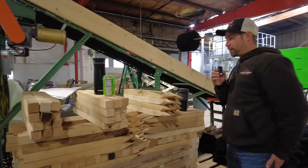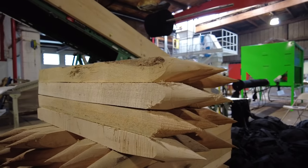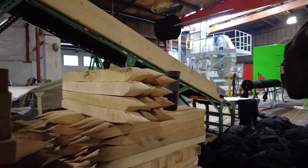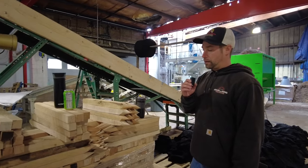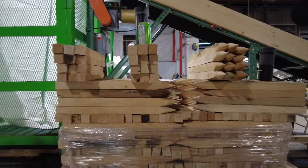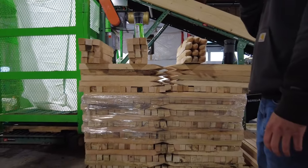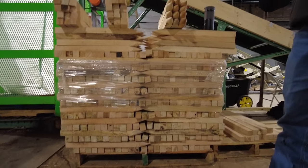These stakes are from our own trees — the trees that we cut. So it truly is a cradle-to-grave operation where we have tried to figure out the best way to reuse, repurpose, and recycle our material from the mulch to the firewood.